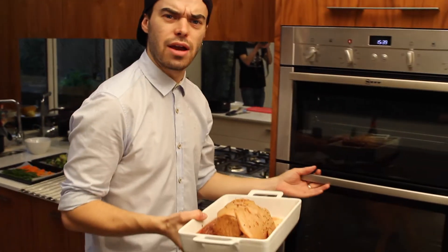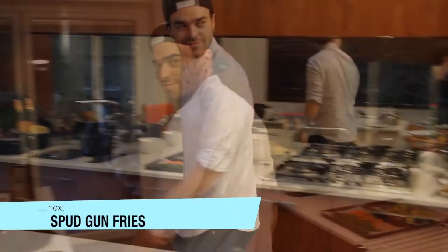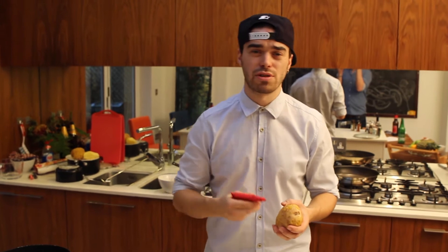The Power Ham is going in the oven for 20 minutes — we're going to take it out and baste it around halfway through. In the meantime, let's get on with those Spud Gun Fries. If you don't already own a spud gun, please don't skip on this next bit — get online, they're only three to four pounds.